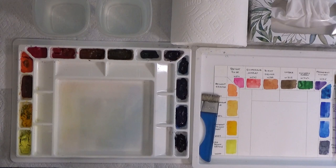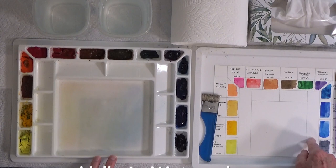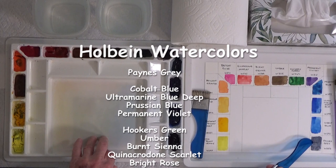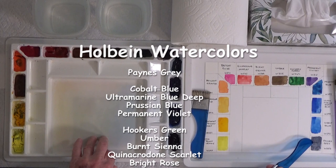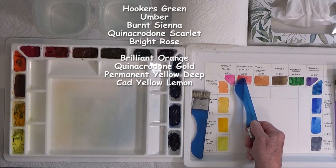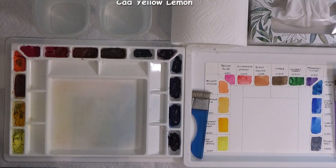I'm going to go around the palette and explain the paints. I have my palette set up so you can see the paints, colors, and names. These are Holbein transparent watercolors, and this is the order: Payne's Gray, Cobalt Blue, Ultramarine Deep Blue, Prussian Blue, Permanent Violet, Hooker's Green, Umber, Burnt Sienna, Quinacridone Scarlet, Bright Rose, Brilliant Orange, Quinacridone Gold, Permanent Yellow Deep, and Cadmium Yellow Lemon.